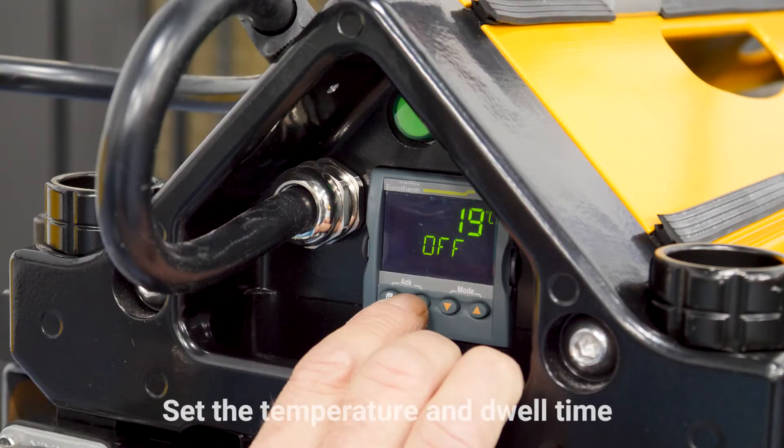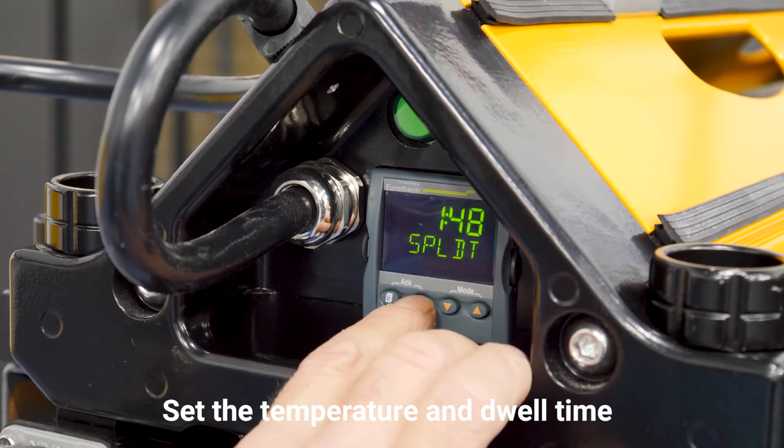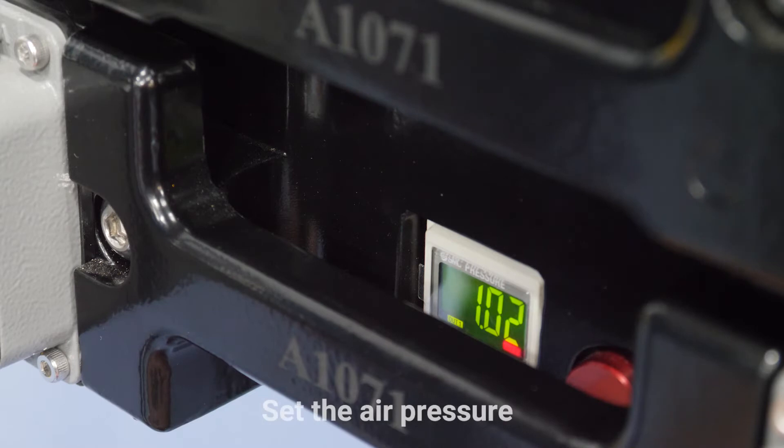Now we set the temperature and dwell time. The temperature is 160 Celsius and the dwell time is 150. And now we set the pressure — pressure is one bar.